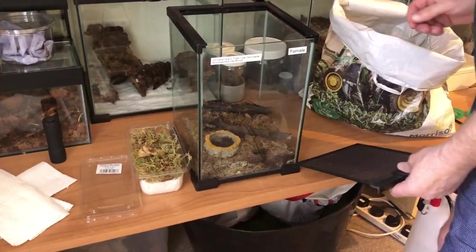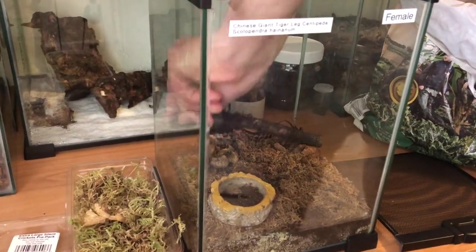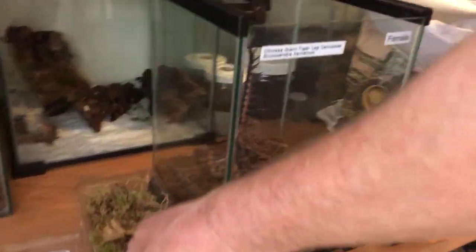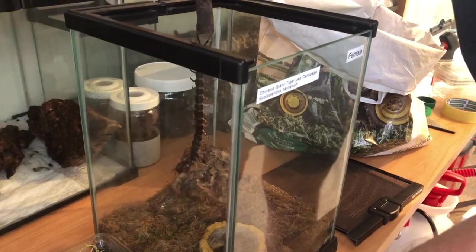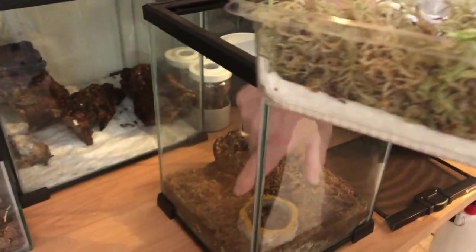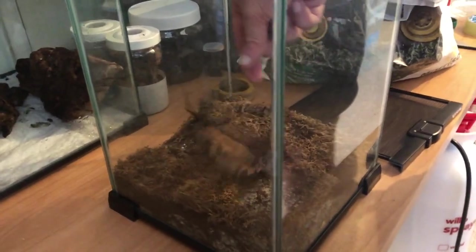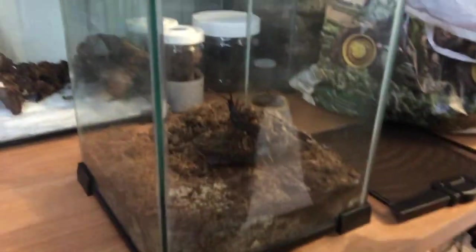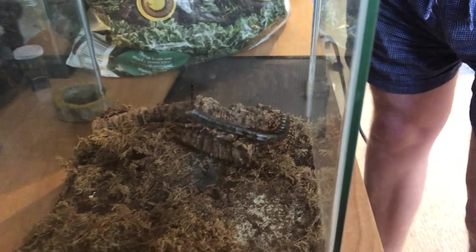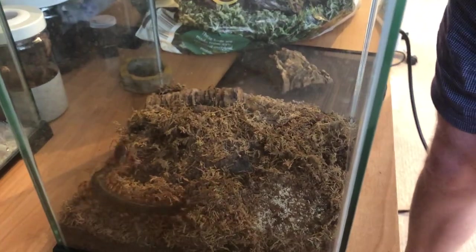Here we have our Chinese Giant Tiger centipede. As before when we've done our spiders, we have our cricket tub which I use to house the centipedes ready for posting. We've done the same as we did with the spiders — lined it with tissue paper in the bottom, made damp. For the centipedes we actually fill the tub with sphagnum moss, which is very very slightly damp, nothing too much.